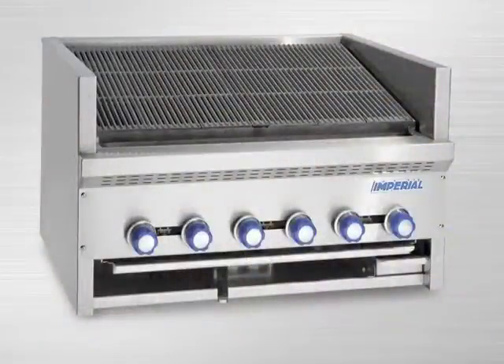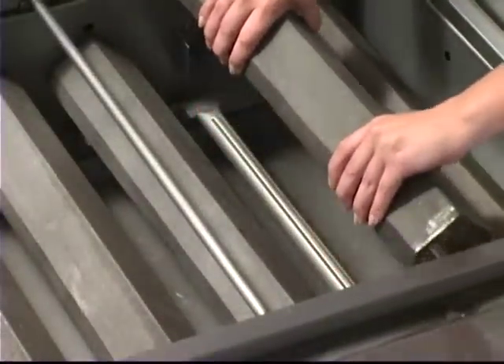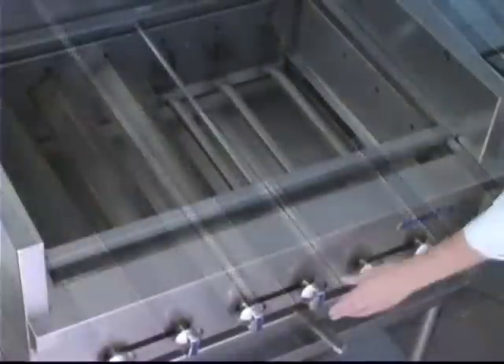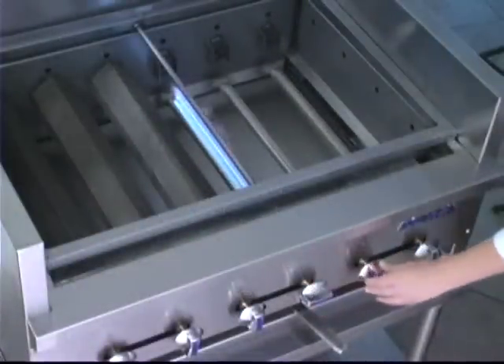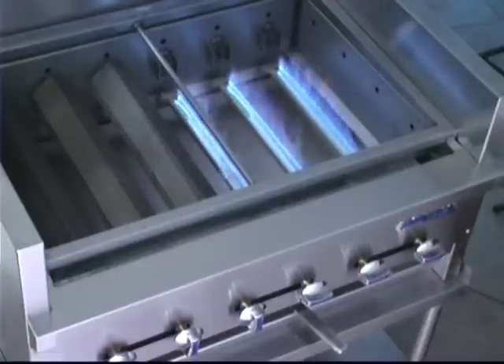Let's begin with the burner options. The first burner option has cast iron radiance with stainless steel burners. This option is ideal for raw meats and provides even heating with its 20,000 BTU output. These burners are 6 inches apart and are independently controlled.